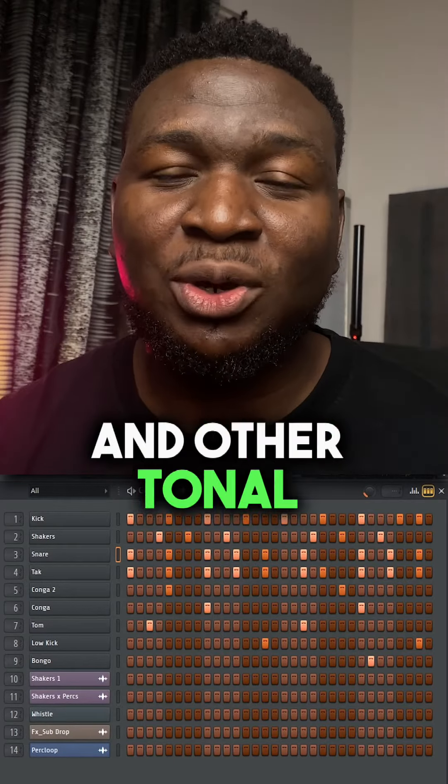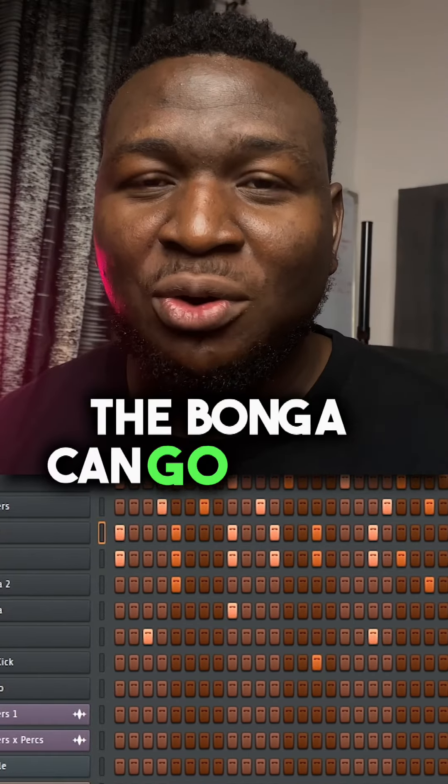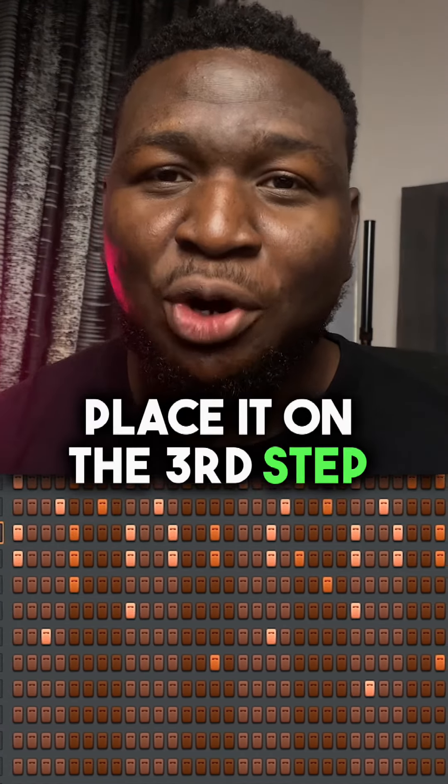Let's add some congas and other tonal percussive sounds. Place your conga on the 5th and 23rd step. Your bonga can go on the 26th step. For your tom-like sound, place it on the 3rd step of every bar.